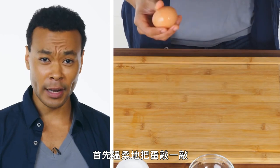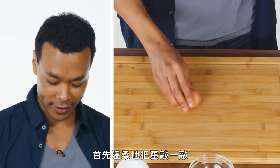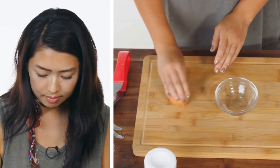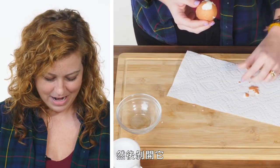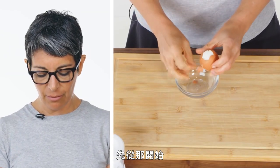Okay, here we go. First step is to gently crack the egg. I just roll it a little bit. I'm not sure what the magic is in the roll, but it absolutely helps. And then I just peel it.